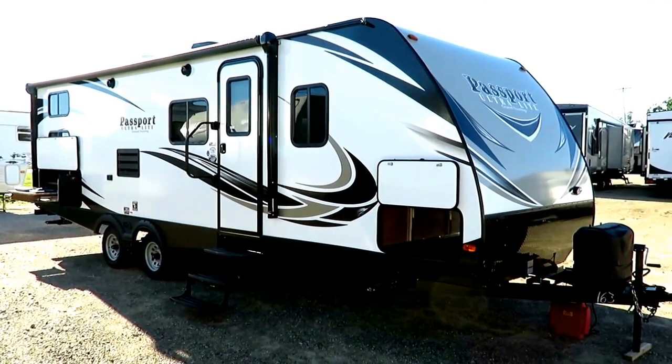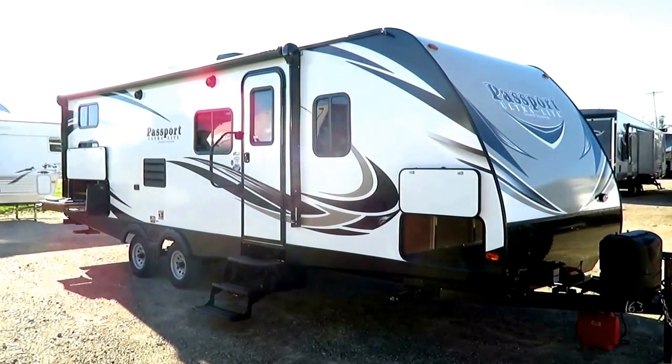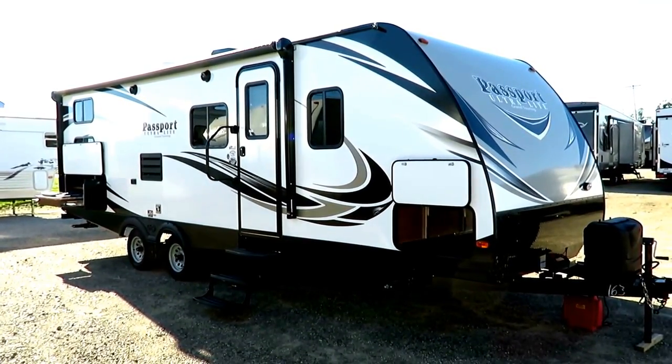This is the 2670 Passport, only weighs 5,130 pounds, available here at our RV Superstore in beautiful Coldwater, Michigan. Small town, big dealership, small prices — that kind of rhetoric.